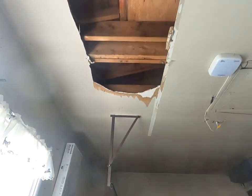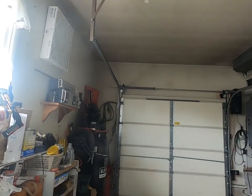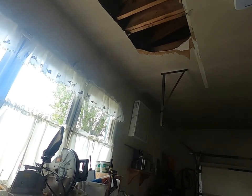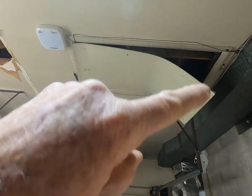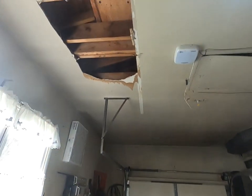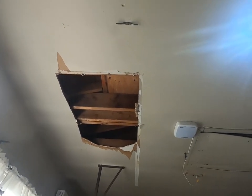What precipitated all of this is the sheetrock here started to bow earlier this year and I realized I have a leak. I had a contractor come, he fixed that leak, and the leak moved up the ridgeline — and then you can see it started leaking here. He has since come back and repaired that, and he's currently away on vacation and will be here in another week or two to repair and fix this.